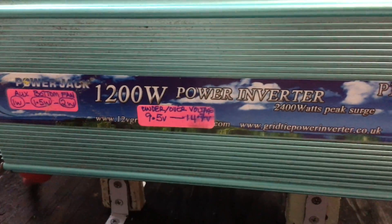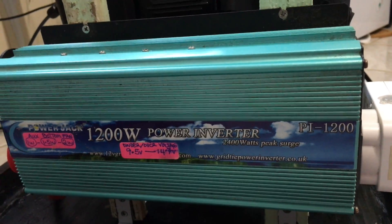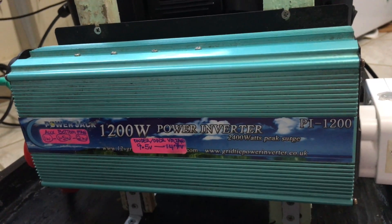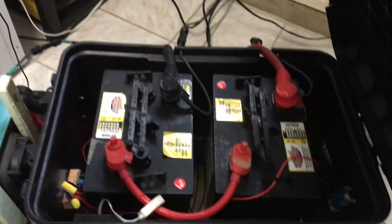Now using the same battery and same setup with the same hair dryer, but switching to a modified sine wave PowerJack 1200-watt inverter with 2400-watt peak power. Everything in the back is the same — same 150-amp breaker, same 2400 watt-hour golf cart battery pack.